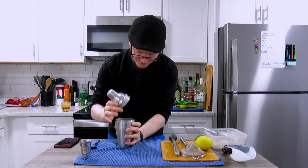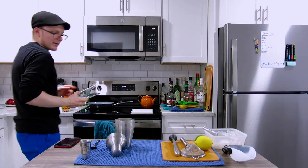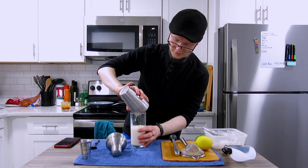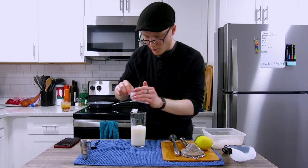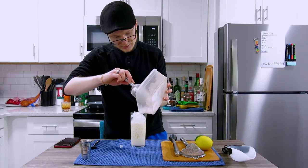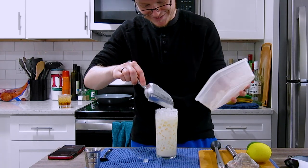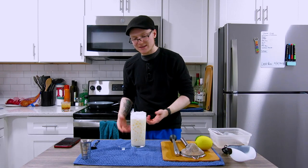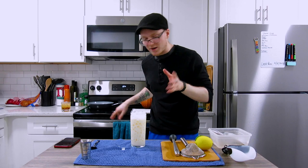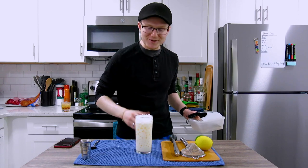We crack the shaker back open and rather than straining, we just dump this into the glass. I like to serve these cocktails long over a lot of very small ice — so pour it right in, and come behind with more pebble to fill it up nicely. With a cocktail like this, if you're going to put dairy alongside ice, go very heavy on the ice so it doesn't melt too fast and provide too much dilution. That is a Midwestern-style grasshopper.